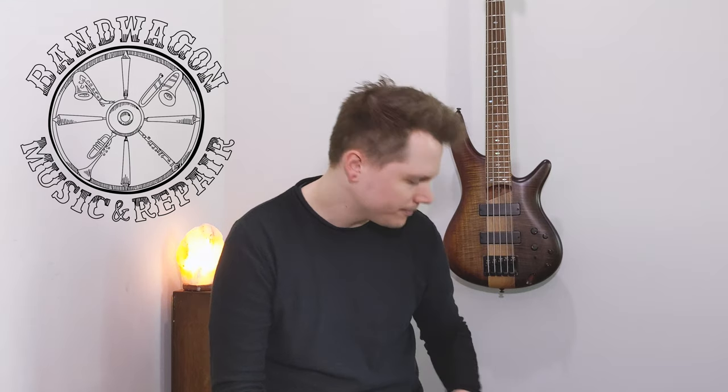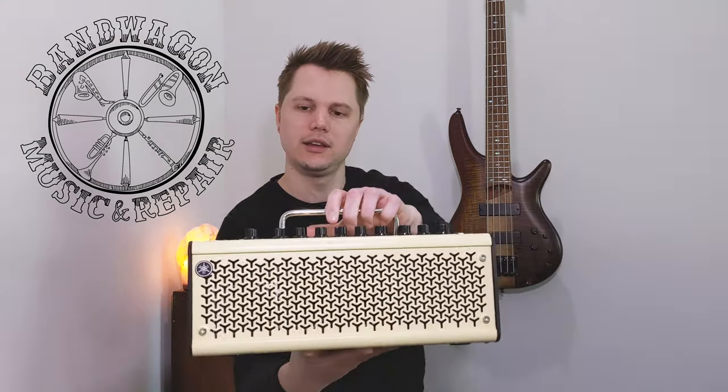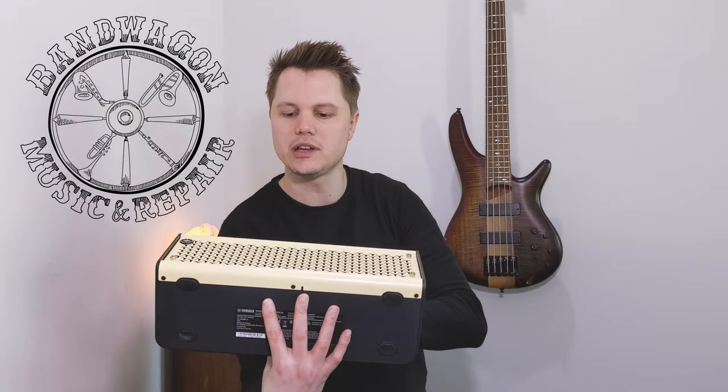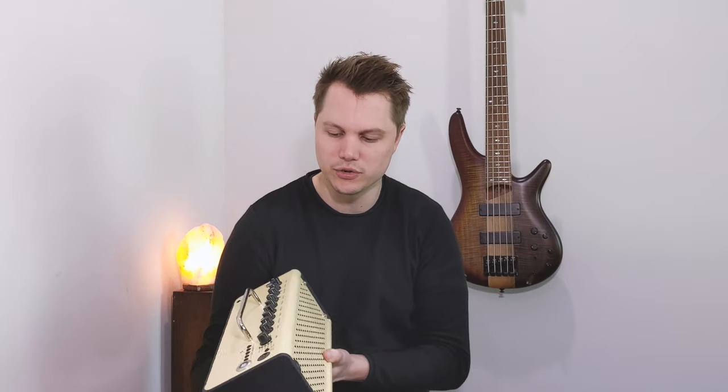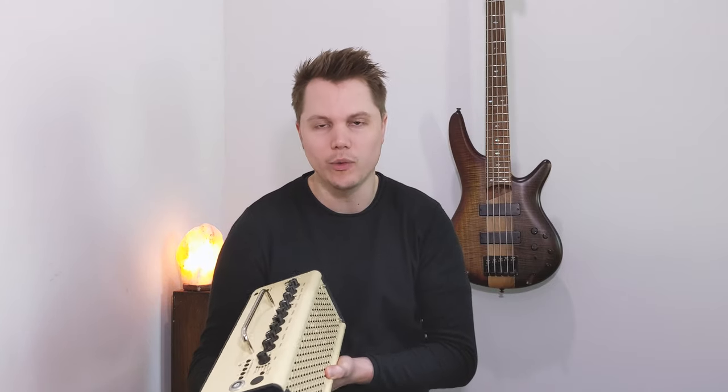Hey, how's it going guys? My name is Drew Creel and I'm one of the guitar and bass instructors here at Bandwagon Music and Repair. In this video, I wanted to show you the new Yamaha THR 10-2 amplifier. I'm very excited about this amp — it's one of my favorite things to play guitar through when I'm practicing and recording. It's a really cool looking design and it even lights up when you turn it on.